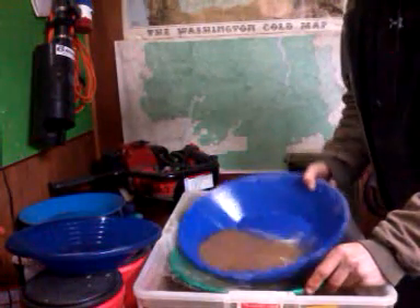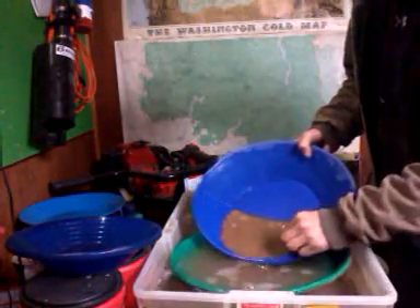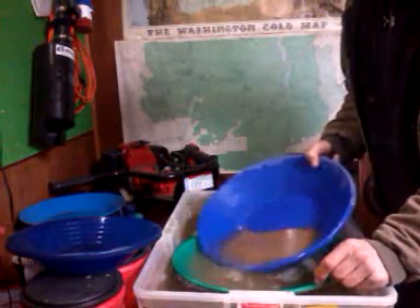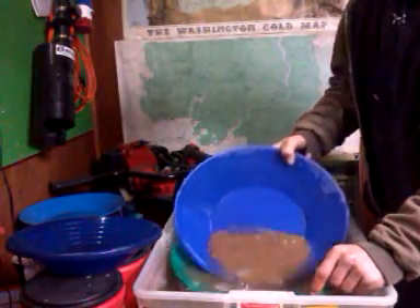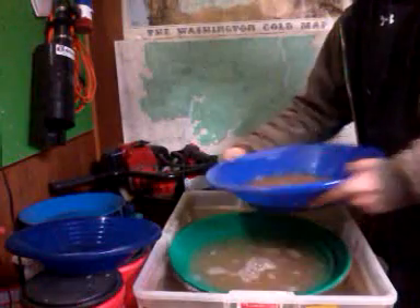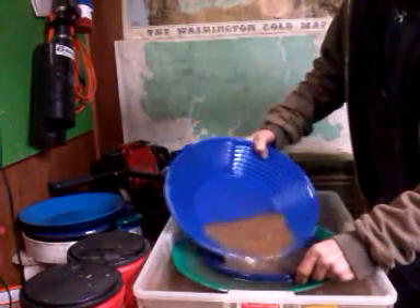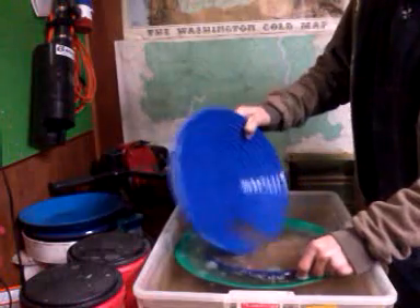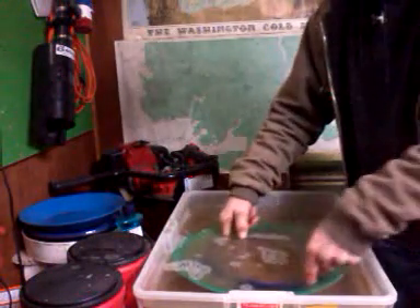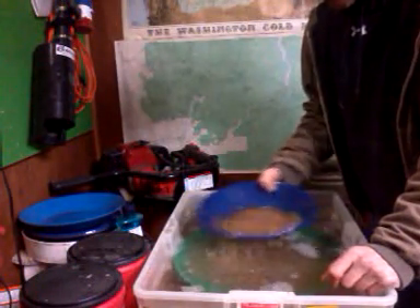I don't have a lot of room in this pan. There's a nice piece of quartz there, and here's another nice piece of quartz. I think I'm gonna use my smaller pan though. Boy, this water's cold, but okay — this will be a little easier for me to handle with this small tub.